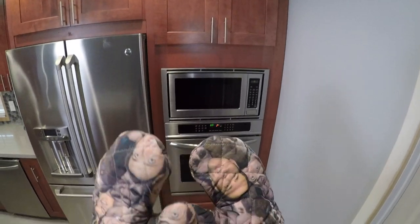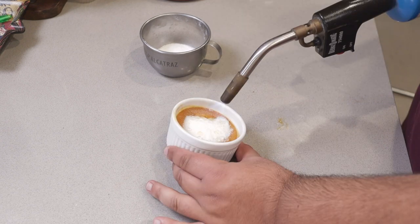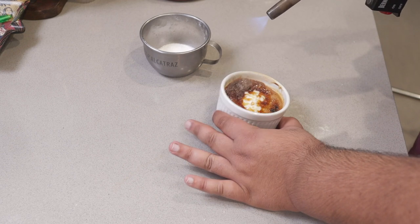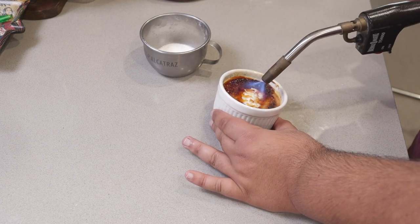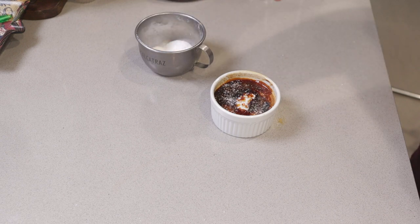It's been a couple of hours — now comes the fun part. Place about a teaspoon or two of sugar in the center, then hit it with a propane torch. Once the sugar turns molten, begin rotating the ramekin so the molten sugar covers the entire surface. While it's still molten, hit it with a nice big pinch of kosher salt. Once the sugar solidifies, it's ready to eat.